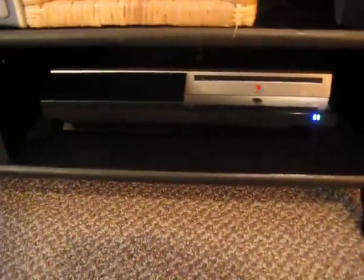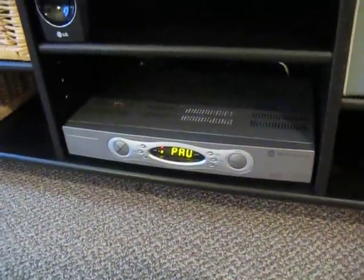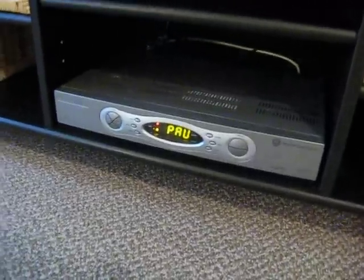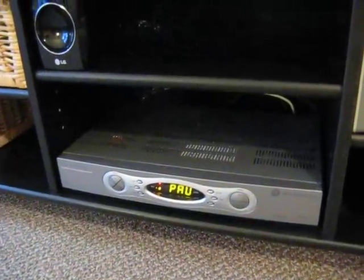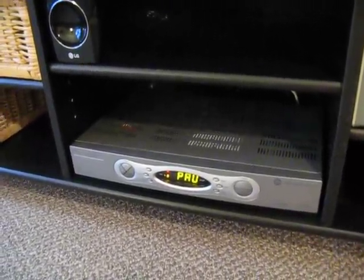That's all the old stuff. Oh, and my 80 gigabyte PS3. Some of the new things are the Shaw High Definition HD PVR — that's a 160 gigabyte model and it's excellent. Right now I've paused it because I'm watching the hockey game. I just put on Cars so you can see what the picture looks like.